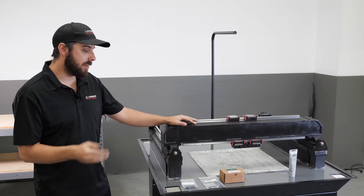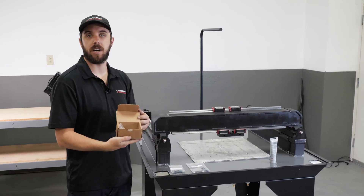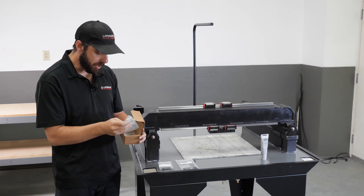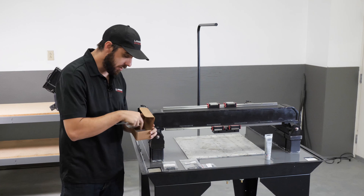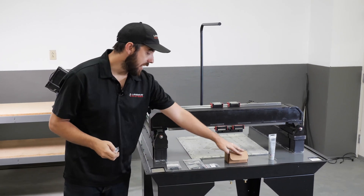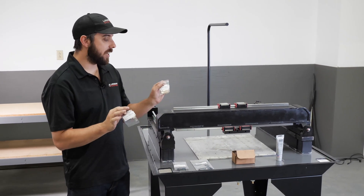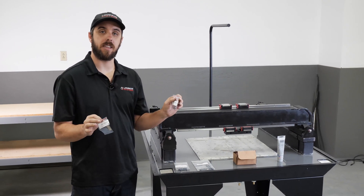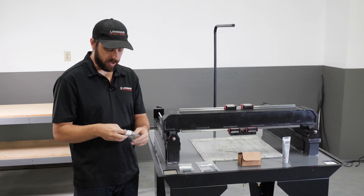Before we get going, let's talk about what we're going to need. We are going to need the box of shims — we've already been in here before when we shimmed the Y-axis rails — but in particular, what we're going to need are the lower carriage shims and the upper carriage shims. You get two bags, labeled as such. You're only going to use one or the other, depending on what your error is and what the calculator generates.